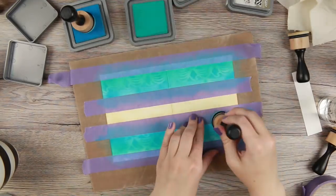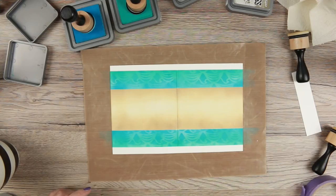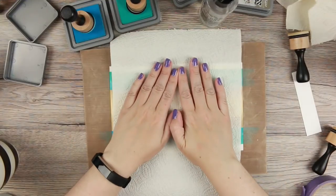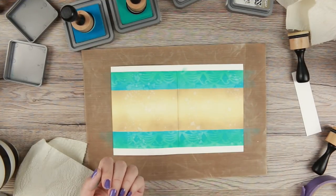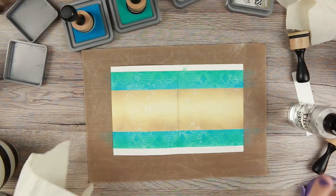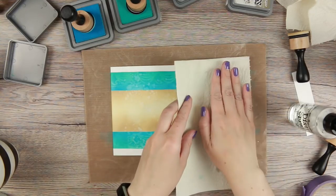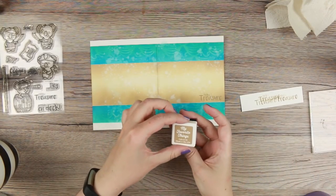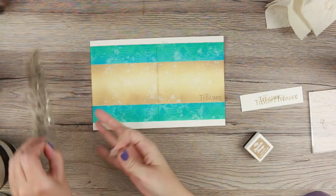I felt the stencil was a little too stark, so I went in again with peacock feathers on top of everything to make the stencil fall back a little. When that was done, I sprayed everything with my distress sprayer twice. I accidentally sprayed one of the edges, so you can see at the top that some ink moved. I don't mind, but if you do, I'd add new tape and tape it off before spraying.